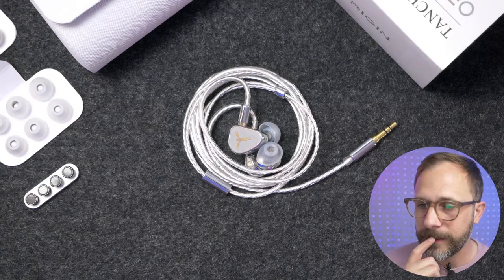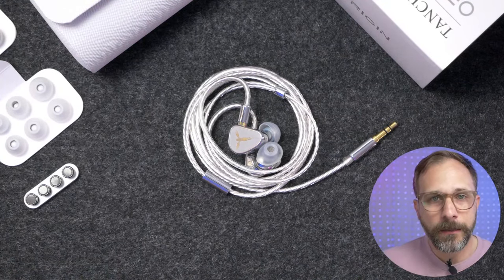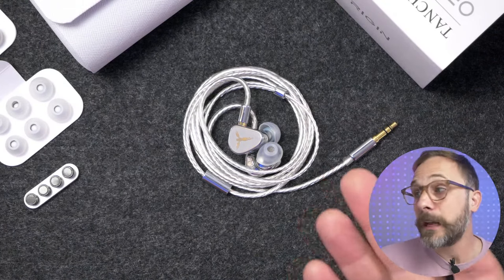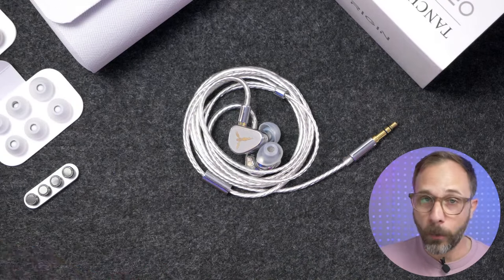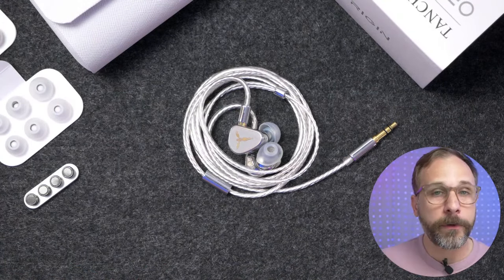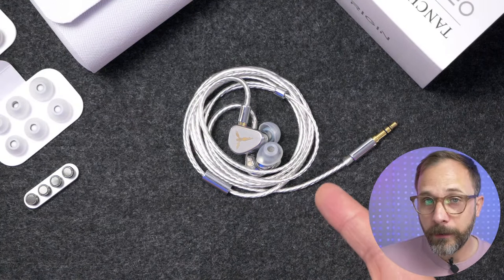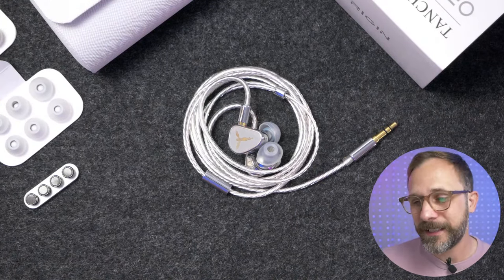In terms of tonal balance, the bass is really well-balanced with the tune. This is not a bassy set — if you're looking for bass, you might still prefer the HANA 21 or the Oxygen. But if you're looking for something closer to neutral, a little bright and lively, that's what the Origin is, and I really like that.